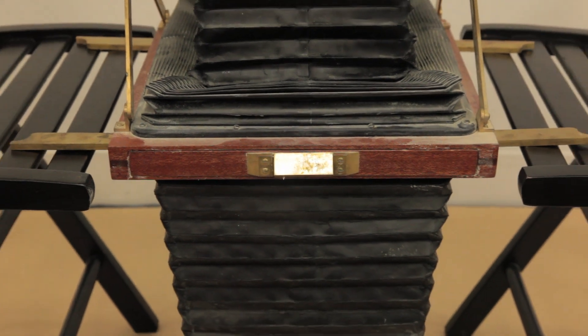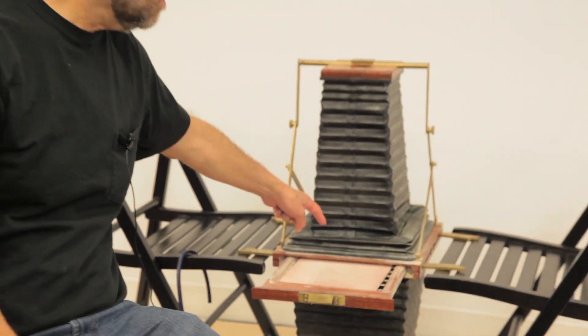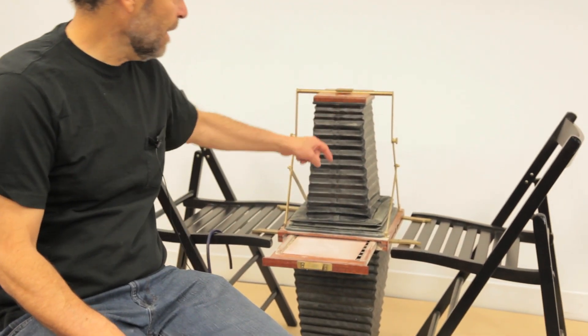I have a background in large format photography, so I went to a photo supply place and I bought two bellows — one for the lower chamber, one for the upper chamber.